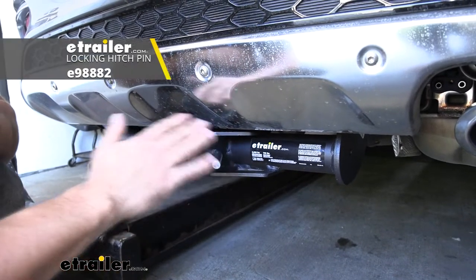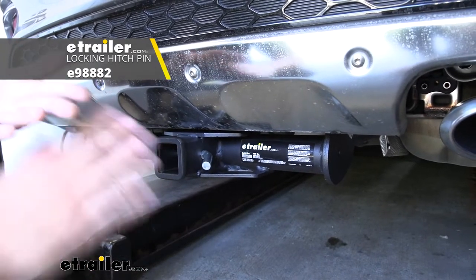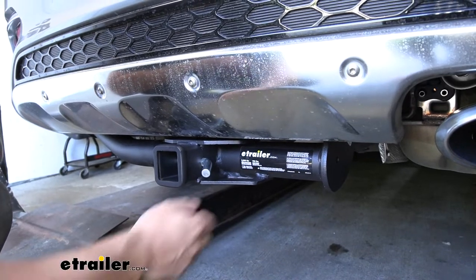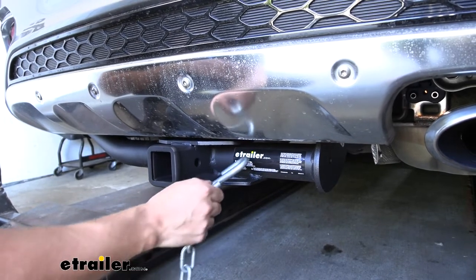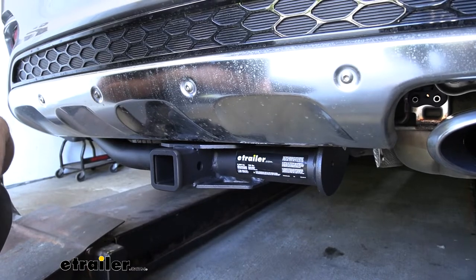Keep in mind the hitch pin and clip don't actually come with the trailer hitch, and the reason for that is most of your aftermarket accessories are actually going to come with their own specific hitch pin and clip. And welded to the bottom of the receiver tube we have our safety chain loops. Those are going to work great with both the S-type as well as the larger clevis style.